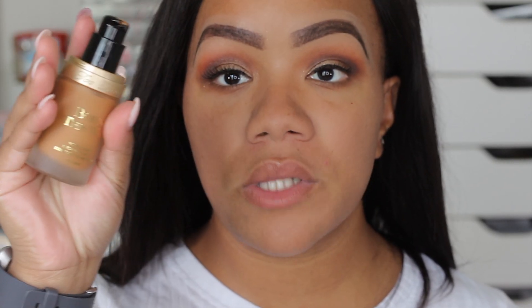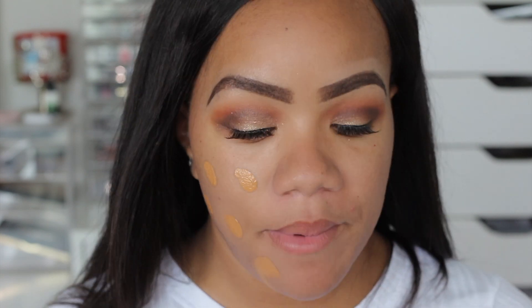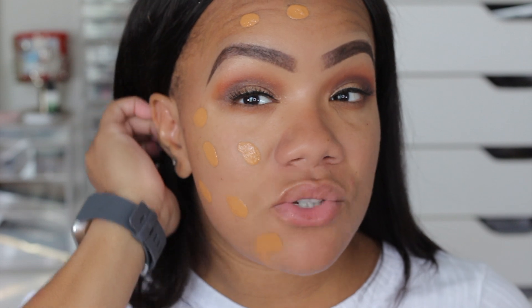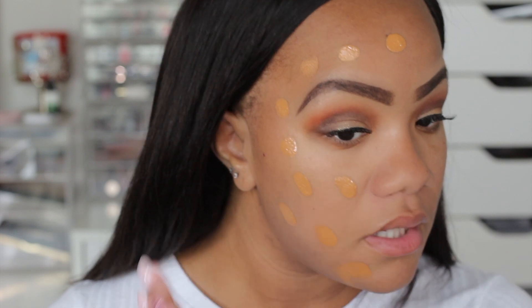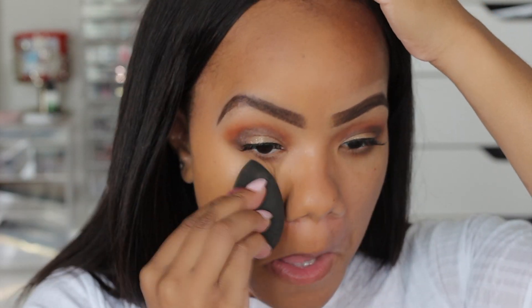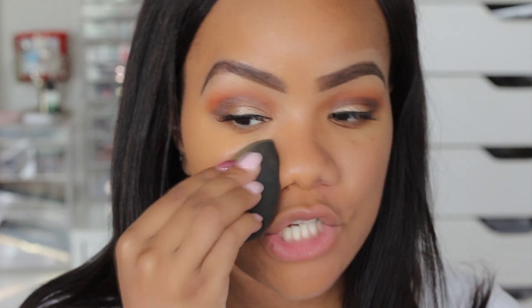Let's start with the regular Born This Way foundation — the one we know and love. I'm in the shade Brulee, which is such a good shade match for me. Here is one layer of the regular Born This Way with its natural finish. Now I'm going to take the new matte foundation and let's see what we get.